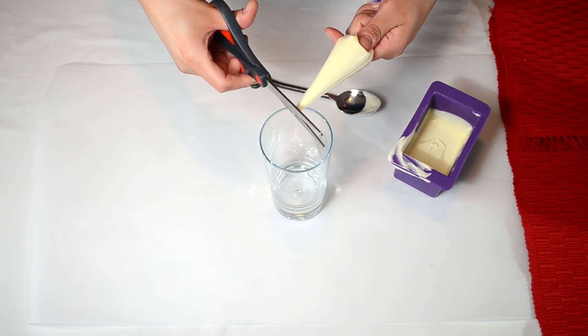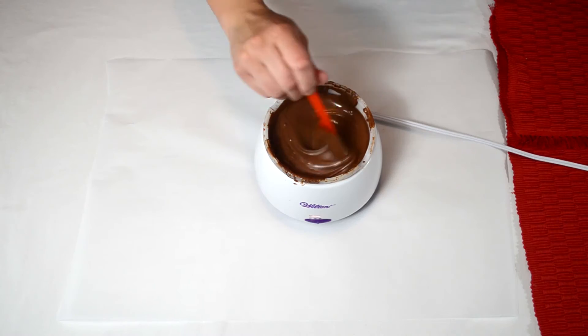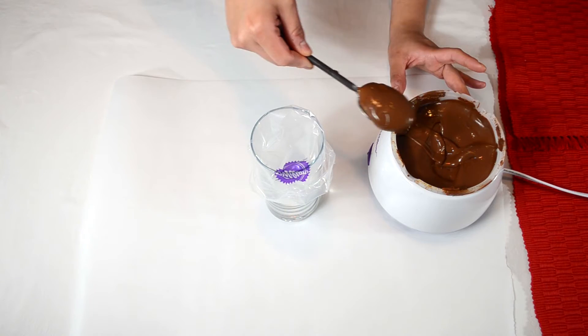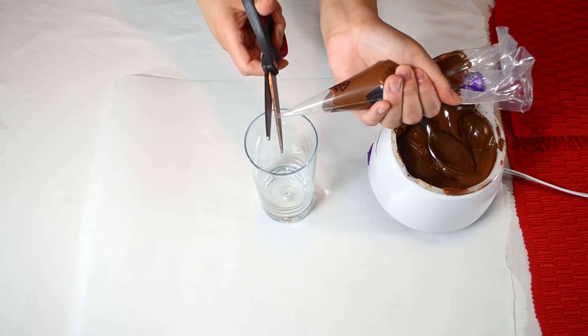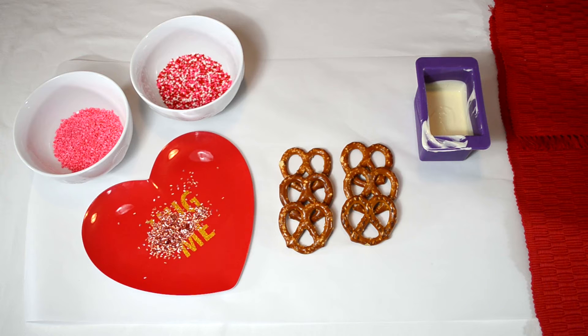Just cut a little bit off the tip — you can always cut more if needed. I melted the milk chocolate using a Wilton chocolate and candy melting pot. Pour a little bit of the melted milk chocolate into the other piping bag, and just cut a little bit off the tip. You can always cut more as needed.